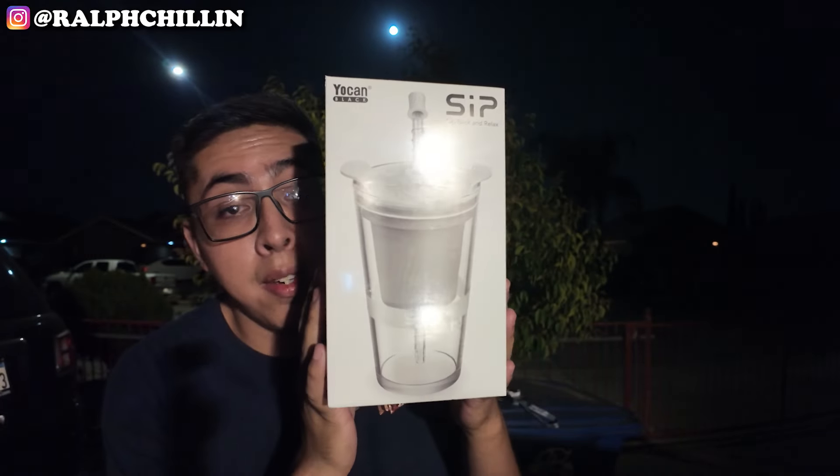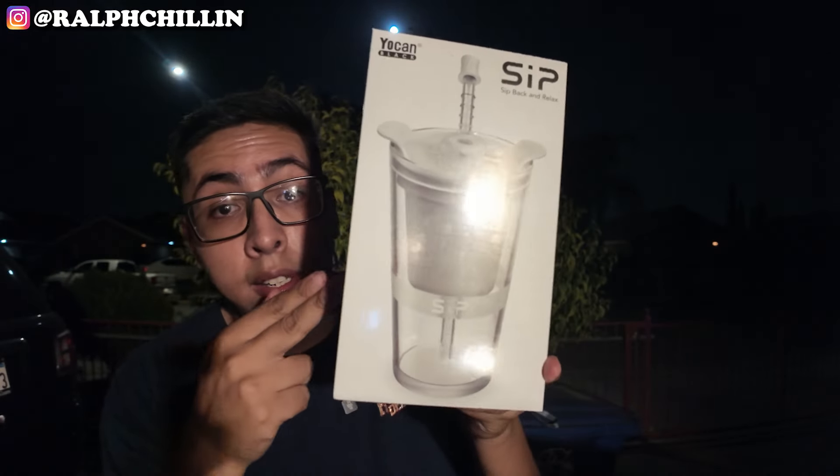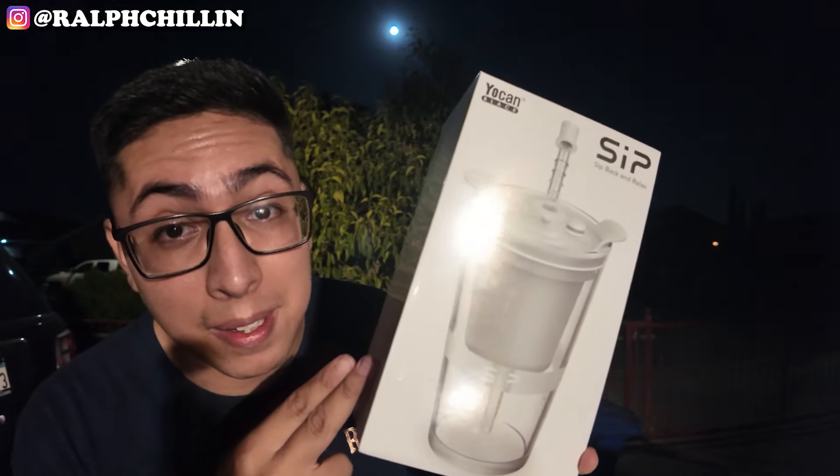We got the Yokan Sip right here — holy smokes. As you can see, it's an e-rig in cup form. Shout out Yokan, they're making some pretty crazy things in 2024. This right here looks like an incognito item — this thing looks like it could be used for smoking in public, you know.